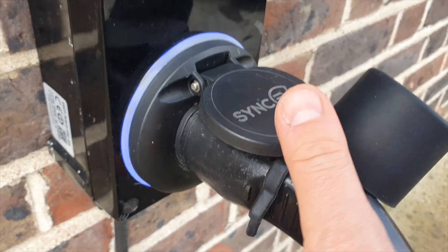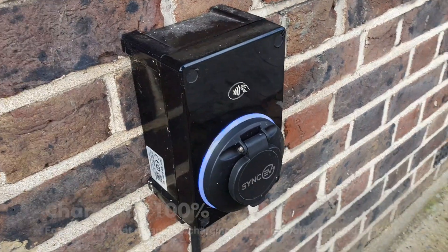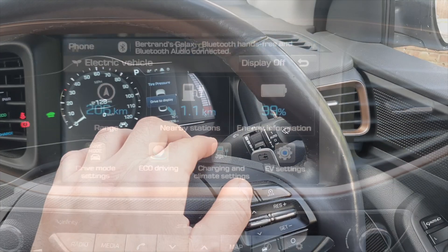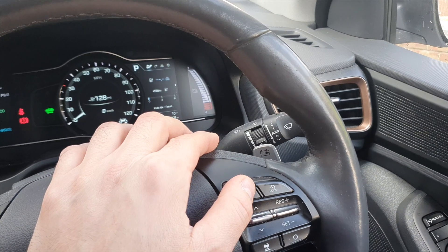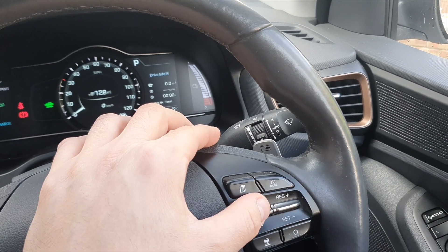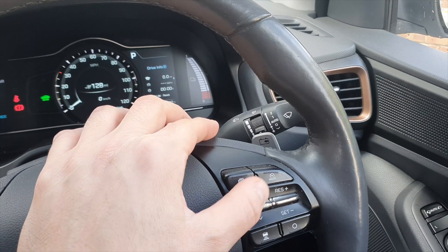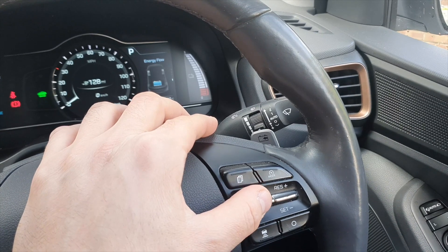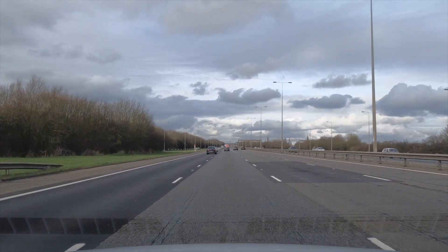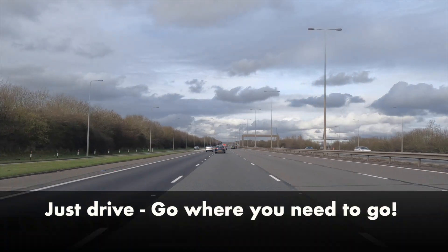For the instructions: first, you're going to charge to 100%. Then you're going to reset both the efficiency or economy meter as well as the trip meter — the distance you've driven — so all of that should be reset to zero. Then you're going to be driving. It doesn't really matter what kind of driving you do, whether you're efficient or not; you just drive.